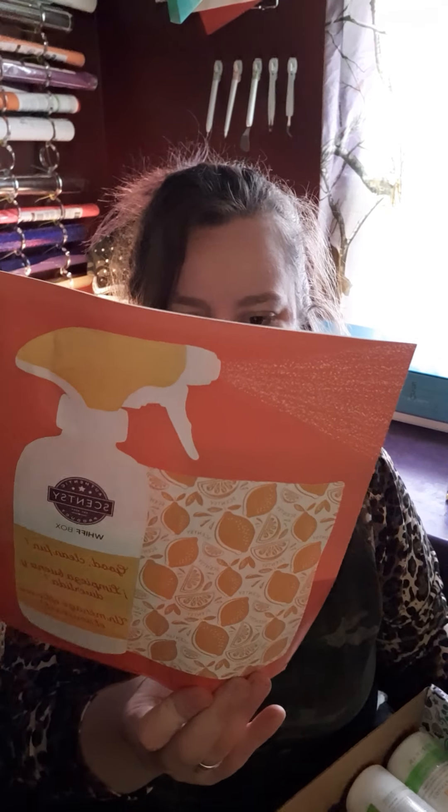So we got our normal paperwork. This has like a chore game, it says, which is kind of cool. There's little cards I can give to my kids to make them do some cleaning for me.